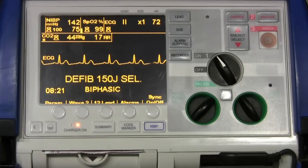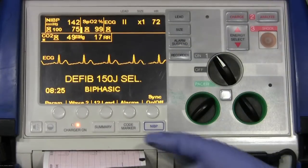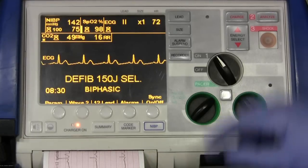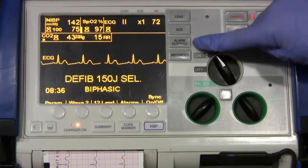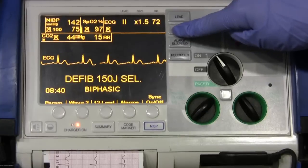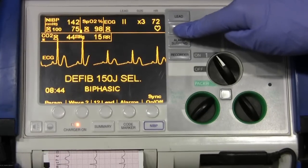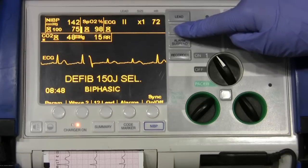If you want to print something, go up to recorder, push it once, and it'll print your three separate leads. If you want to stop, you just hit recorder again. If you have an alarm going off, you can hit alarm suspend. And with the size button, you can change the size of the EKG. Let's put it back to its normal setting.